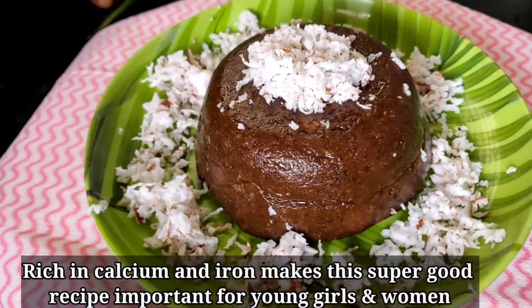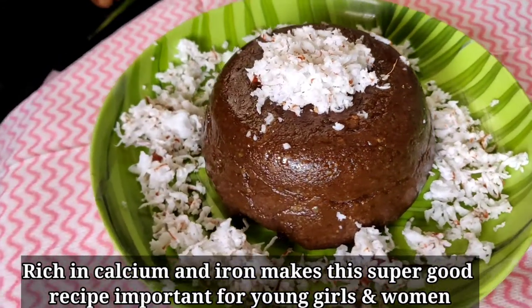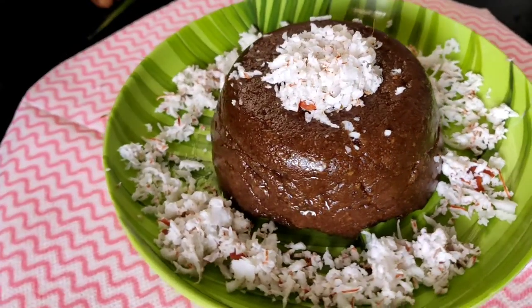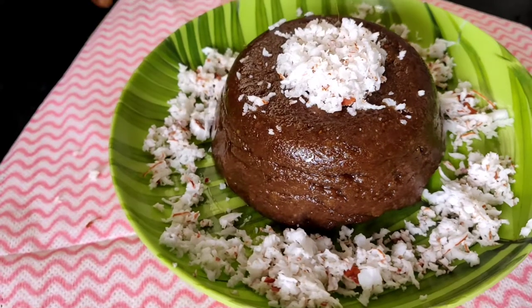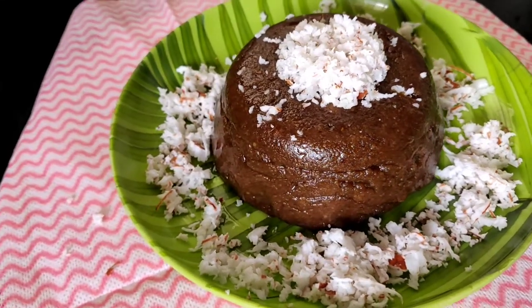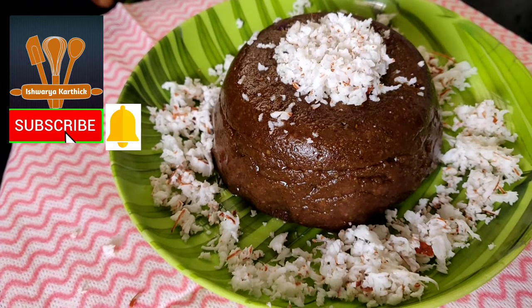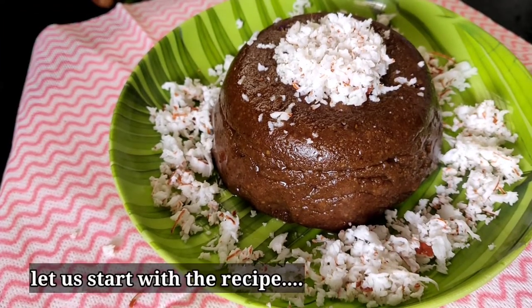This recipe is a great name. Let's try it. Please press the subscribe button and bell icon. Now let's go to the recipe.